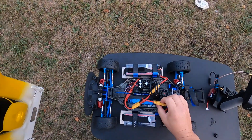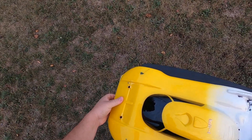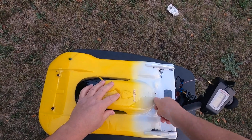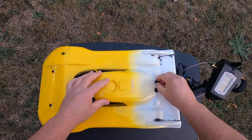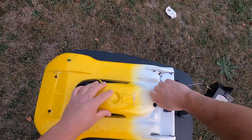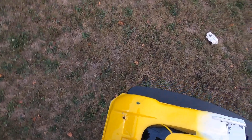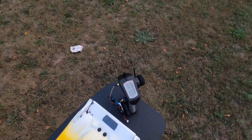Forgot to say — running 6S in parallel: two HRB graphene batteries in parallel, 5,000 milliamp hours each, so it's going to be 10,000 milliamp hours total at 6S. They're pretty heavy, which is probably why I have trouble stopping. Let's hope the brakes are better this time.